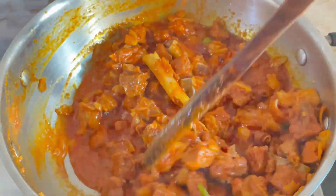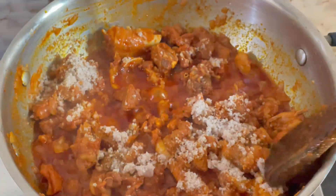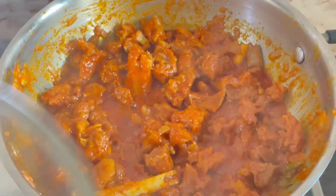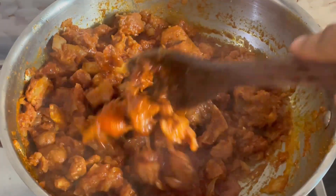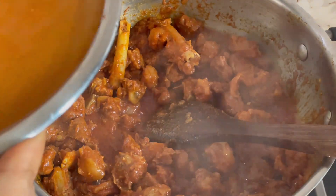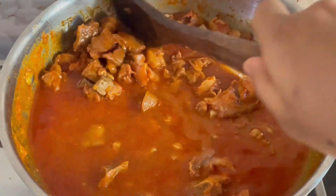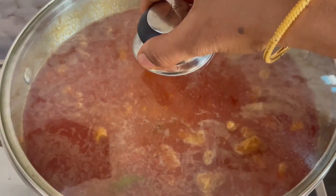Add 1 tablespoon of oil in the pan. Add 5 tablespoons of oil in the pan, then add 3 to 4 tablespoons of oil.